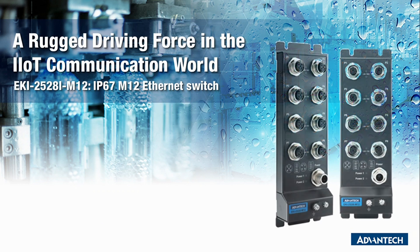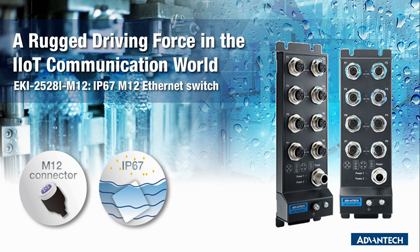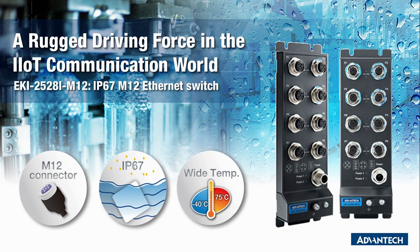The EKI2528i M12 is an 8-port unmanaged industrial Ethernet switch with M12 connectors and IP67 housing. For people who need to deploy industrial switches in harsh environments, the EKI2528i M12 is the best solution.